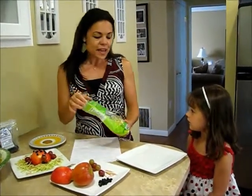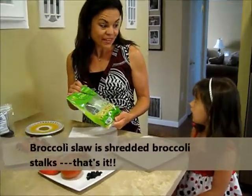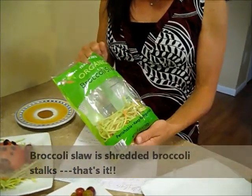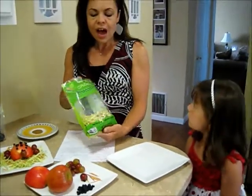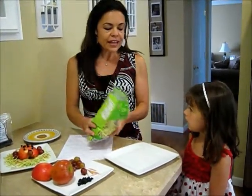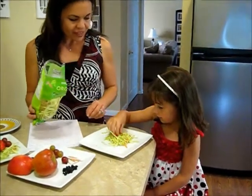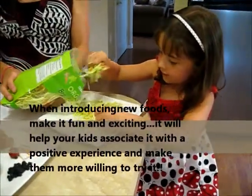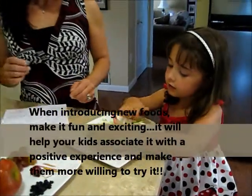All right. Allie, today we're going to use this yummy stuff. It's called broccoli slaw. Broccoli slaw is made out of the stalks of broccoli, and it's shredded, and they put some carrot shreds in there as well. I bought this at Trader Joe's, but a lot of supermarkets carry it. So Allie, I want you to reach your hand in and grab some delicious broccoli slaw, put it in the middle of your plate, spread it out a little. The broccoli slaw is going to be the grass that our ladybug sits on.